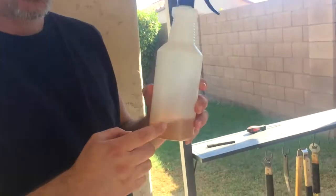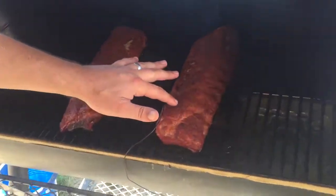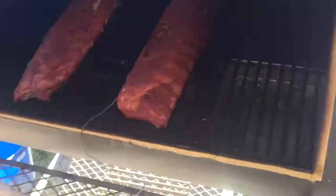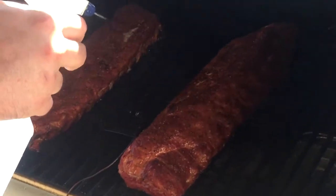We want to check about every hour and hit it with some apple cider vinegar. The main purpose for that is — you can see on the top here — it's starting to look a little dry. This apple cider vinegar is going to give it just moisture. I also have my water pan down there. So I've got my apple cider vinegar and we're just going to go ahead and get a good squirt on both of them.